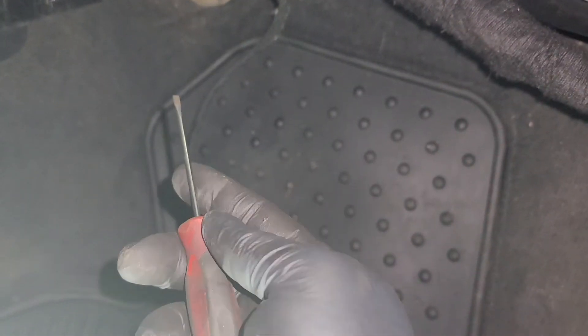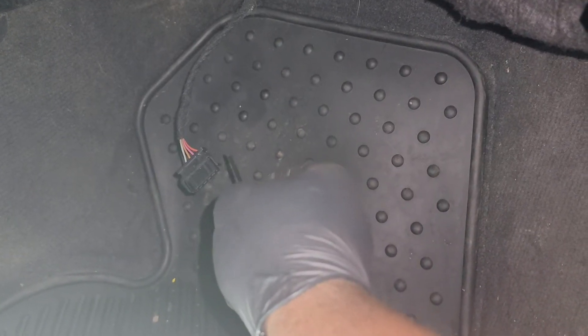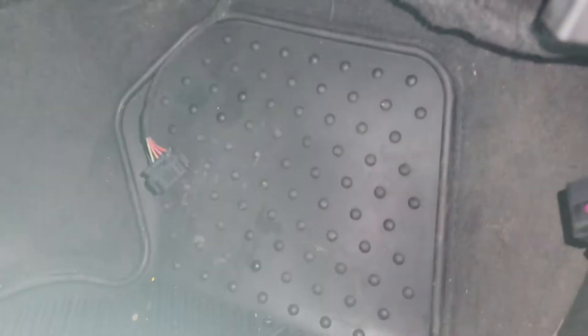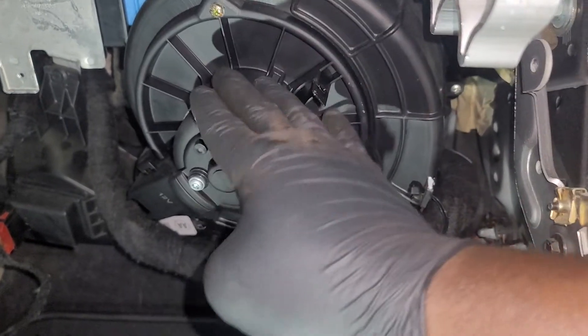Disconnect this harness, which is the wire right there. All you gotta do is take a pick or a small flat blade screwdriver and pry that — you'll probably gonna have to get two screwdrivers to get that off. Then it's gonna give you access to the blower motor, which is this one right here.